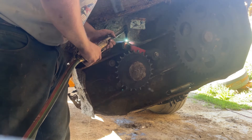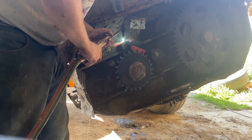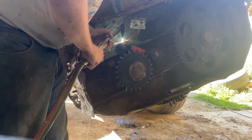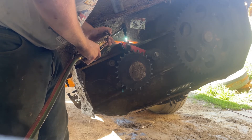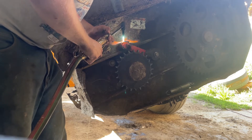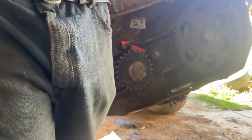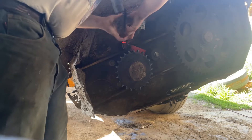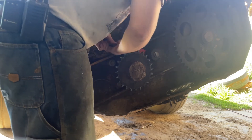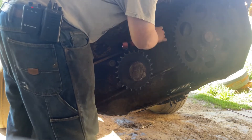I took a welding class in college — two actually — and I never realized what a valuable tool heat is until I took those classes. I always used to beat on things with hammers until they came loose. Now heat is about one of the first things I turn to. If any bolts give me a little trouble, I'll heat it up. Nice and warm. Give me a little tap there. Now you're gonna see if this will spin. Success!